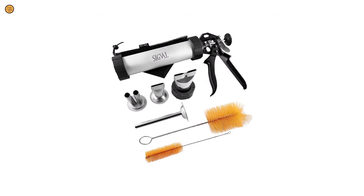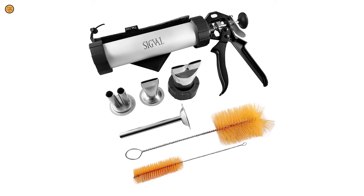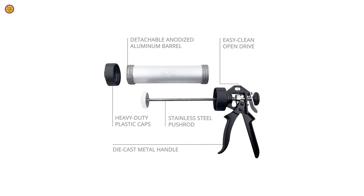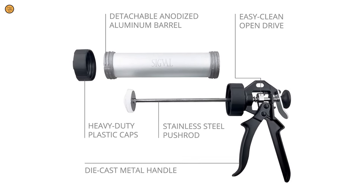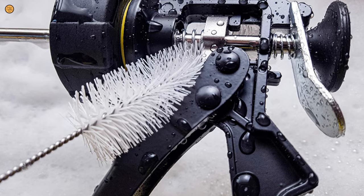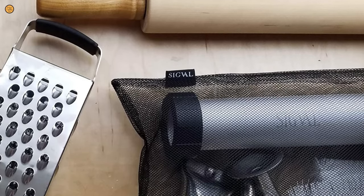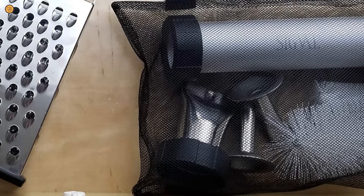This jerky gun also comes with completely detachable caps, an open drive, and dual brushes for hard-to-reach areas. The double nozzle has been redesigned to detach from the cap. Its stainless steel attachments and tube are dishwasher safe. Simply detach your main mechanism and wash with warm soapy water, washing the main rod with a sanitized cloth. This jerky maker features an effortlessly retractable plunger and smooth pump handles, so easy your kids can join.